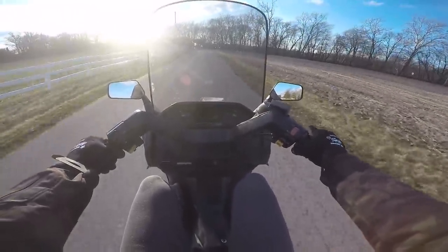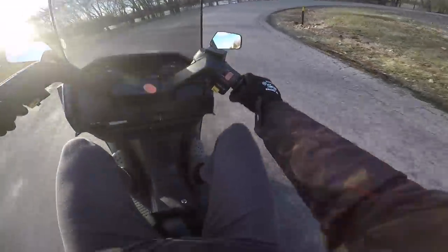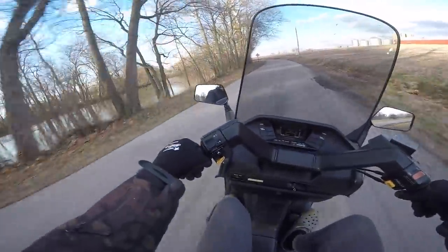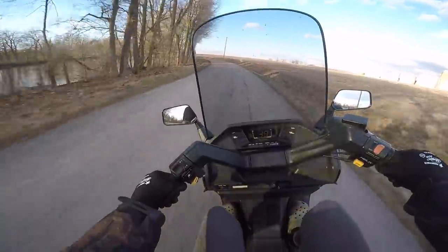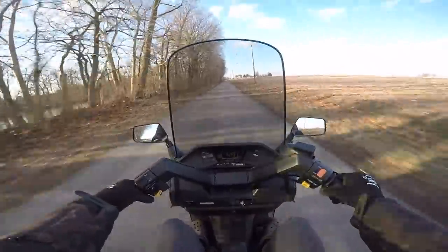I am curious how far you can lean this thing before it's going to bottom out. I don't want to try that in Crocs and sweatpants, but I wonder if we can take this thing on the Tail of the Dragon someday. Oh my gosh, this is so awesome.